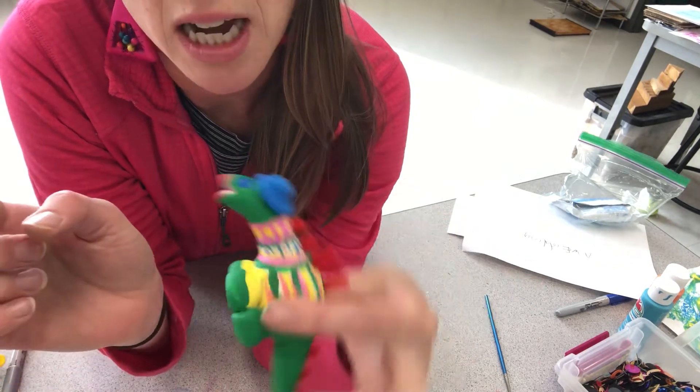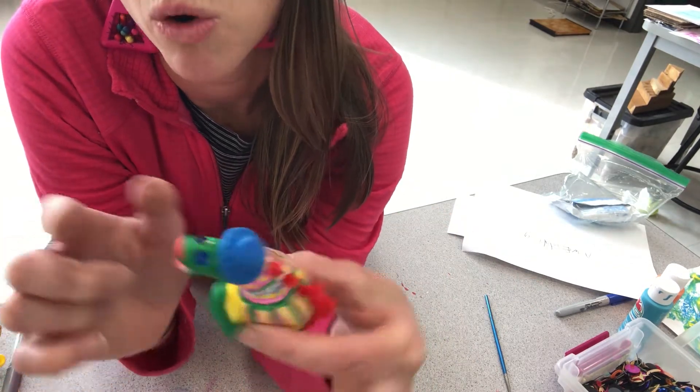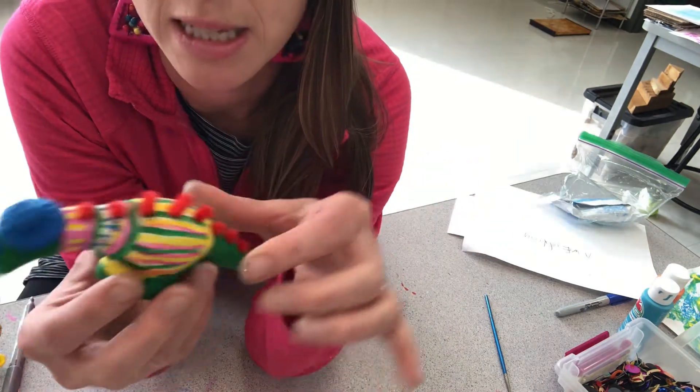I used sequins for his eyes and some more paint for his lips.